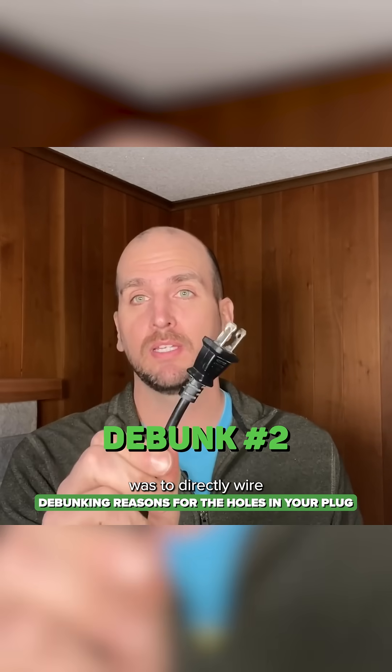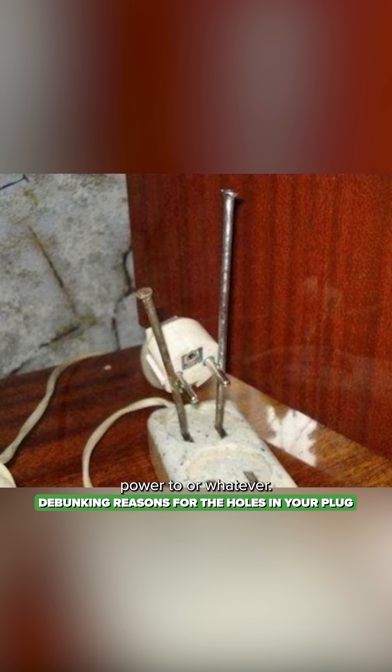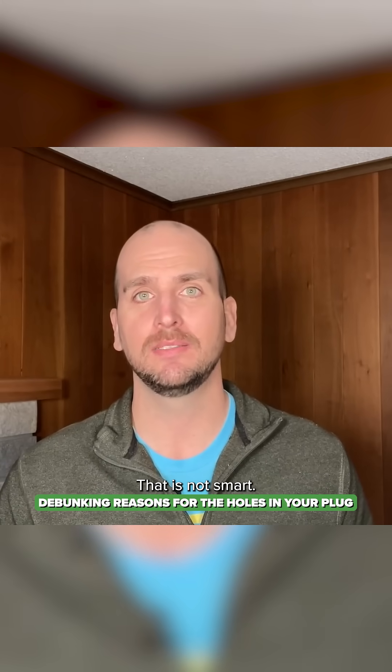Another one was to directly wire to this plug, which I really would not recommend. They were talking about literally just wiring — opening wires to the prongs and powering that power tool or whatever. Please don't do that. That is not smart.